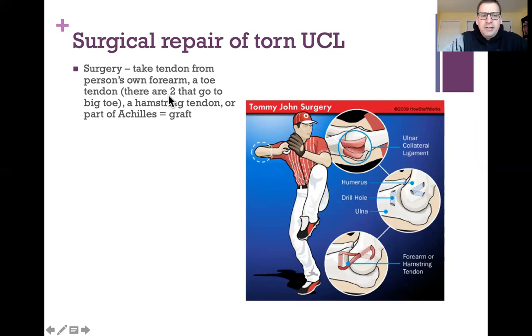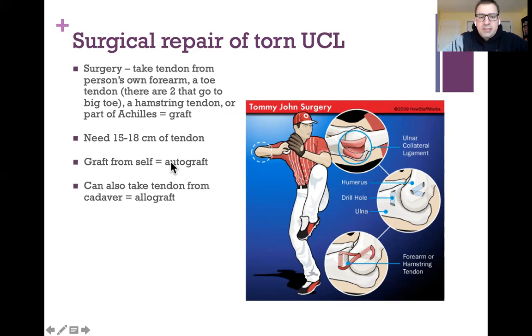Since we have two tendons going to the big toe, you only really need one, and we have several hamstring tendons. Taking that tendon is called taking a graft. You might ask why we use a tendon to repair a ligament — but remember, ligaments and tendons are made of the same material. The graft needs to be about 15 to 18 centimeters long. If taken from your own body it's called an autograft, and you won't reject it.